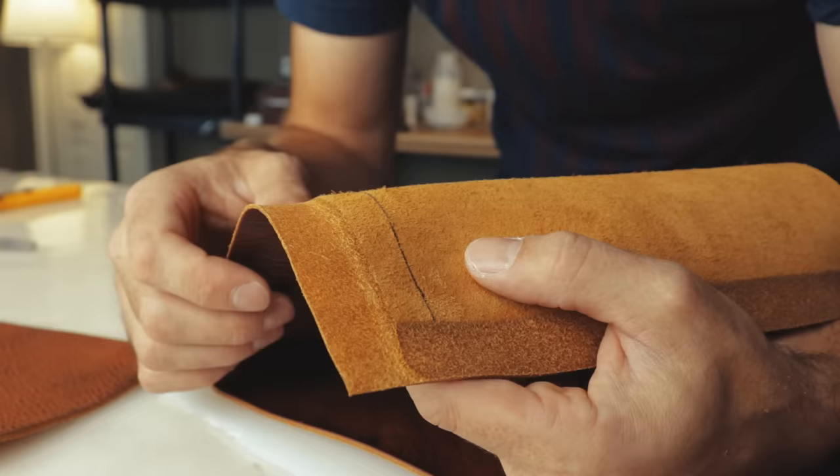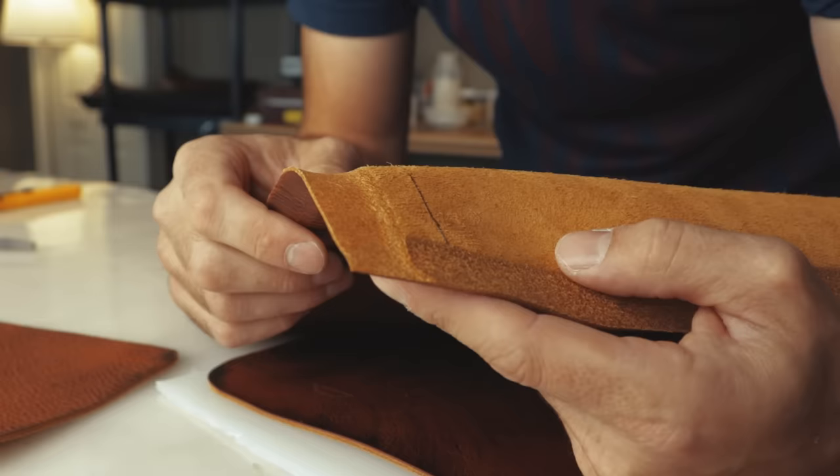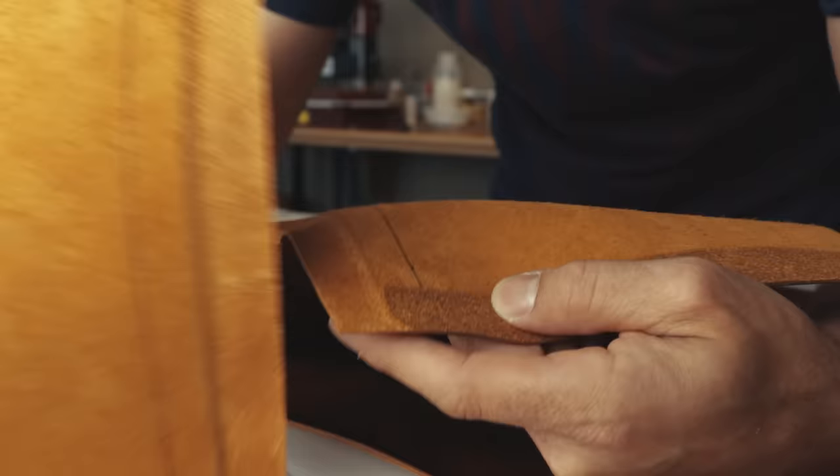Here's an example of a skived edge — I took a strip off right here, so it's a lot easier to roll the edge, and that's where you get the term rolled edge. I made a mark right here so that I know how far to glue, so I can roll the edge over to that line. It's on every single piece that I've skived, and it'll look super consistent — and that's what we want.